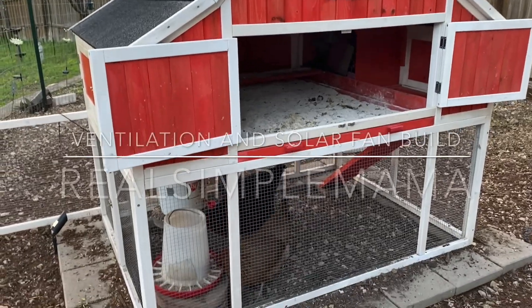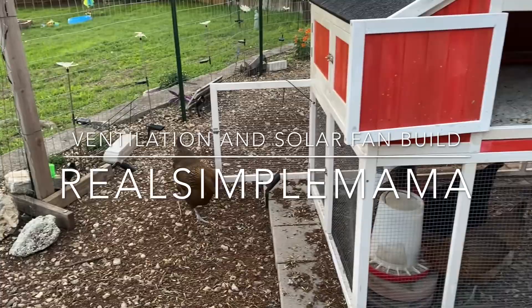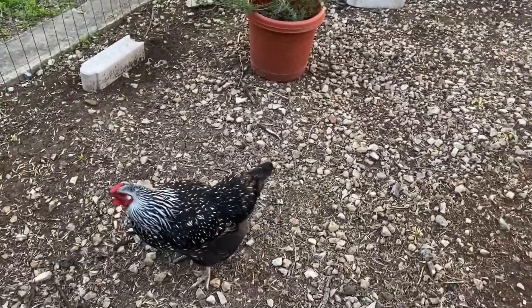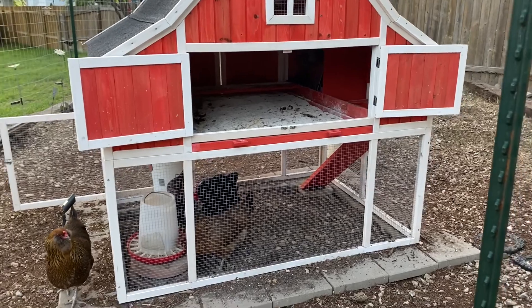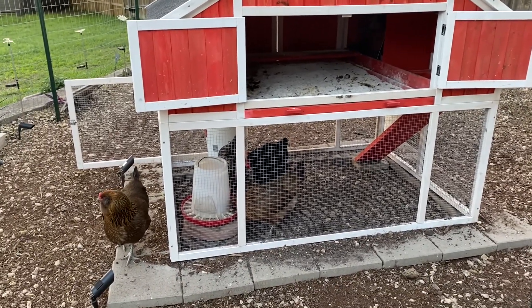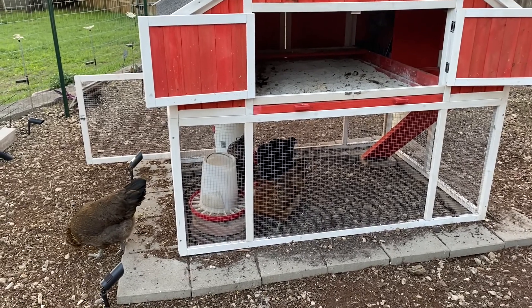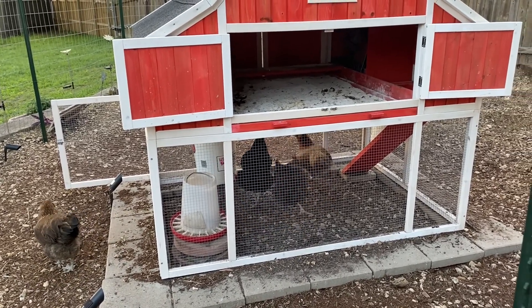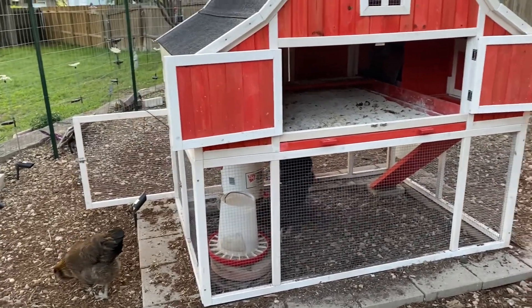We are doing some upgrades as it approaches summer here in South Texas, although I'm freezing out here right now — it's barely 60 degrees. We want to show you a whole bunch of things that we are doing. This video is going to be quite a few steps because we're going to show you something we are building that's multi-step — it's five different parts — that's going to help with keeping this coop cool.